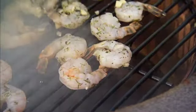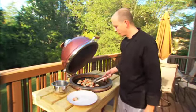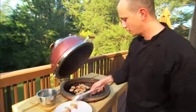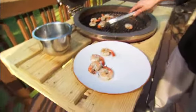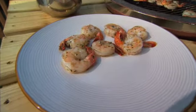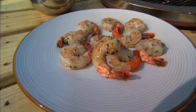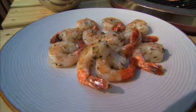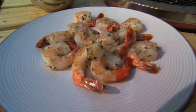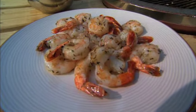These little babies are gonna cook up in about five minutes — they won't take long at all. These shrimp are nice and grilled. Look at those beautiful shrimp, good and seasoned. That, my friends, is how shrimp is done on the Grill Dome.